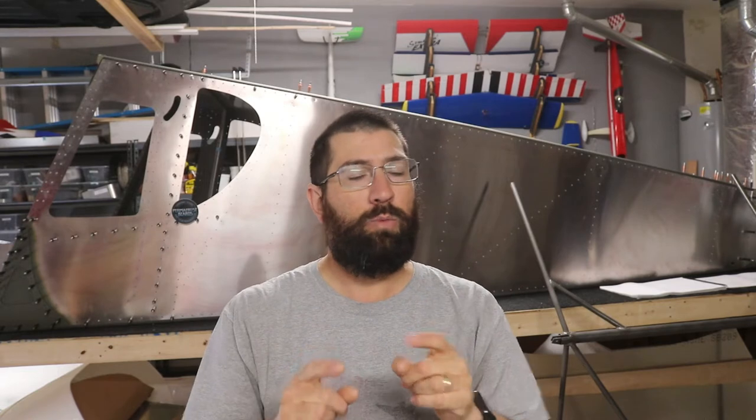Welcome back to the channel. I want to do a little bit of a different video today — just wanted to go over what we're doing, why I chose the Zenith Cruiser, and what we're going to be doing in regards to paint. We do have a little bit of work to do on the plane, which will probably be a time-lapse, but I wanted to touch base first. I'm going to insert a picture here.